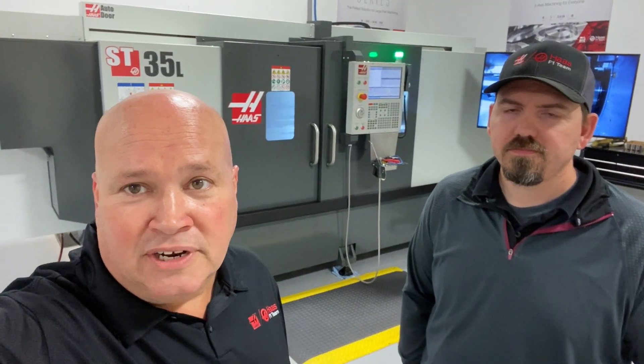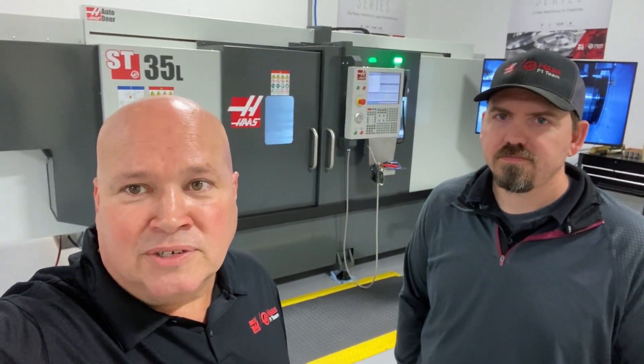Hey guys, it's Darren and Jordan with the Haas Factory Outlet in Spring, Texas. Today we're going to run two different machines that we have here in this showroom, making the same part — a lathe operation following it up with our 5-axis mill operation. I'm going to go ahead and flip the camera around and we'll get started.